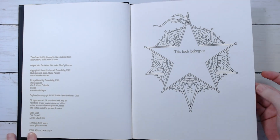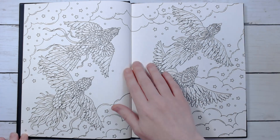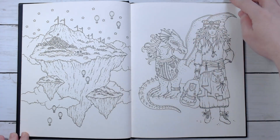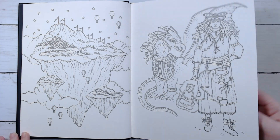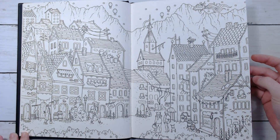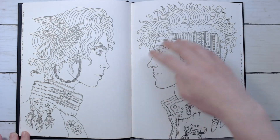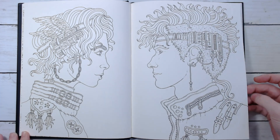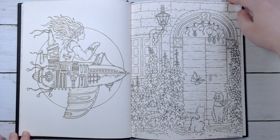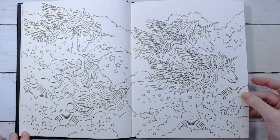It is the same size as the other one in this series, so they're a little bit smaller than her first few books. I really love the illustrations in it and there are some really busy pages in here. I like this one with all the buildings like a little village, and I like that there's not a whole lot of stuff on the faces, which I'm not a huge fan of — all the stuff on the faces that she usually has.